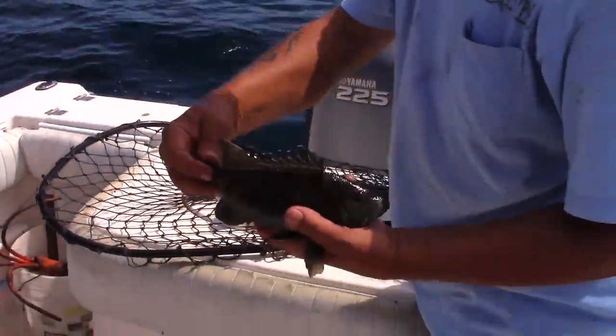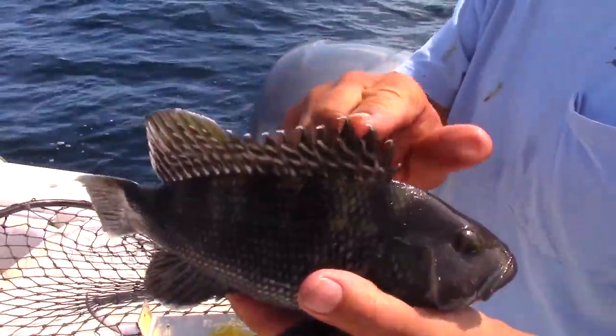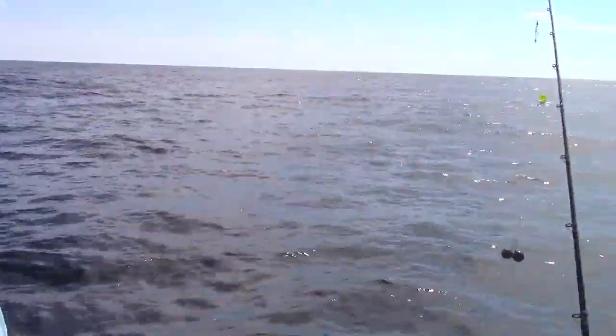Jack, what's the size limit on the sea bass there? Twelve and a half. He's a little short — just a little short. But look at the curl. Like curly fish. Beautiful fish. We love sea bass. All right, here we go.